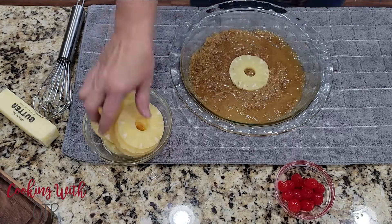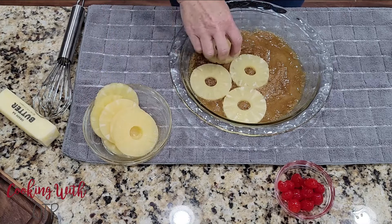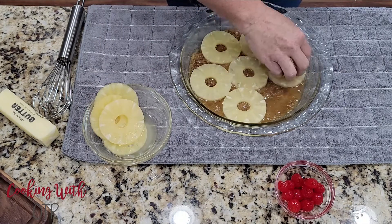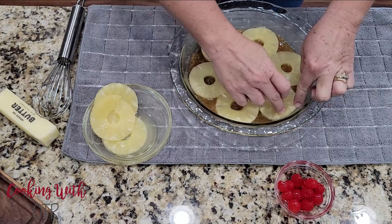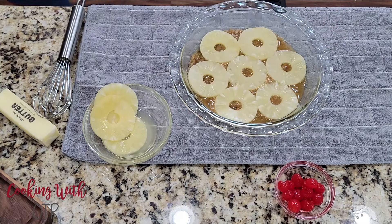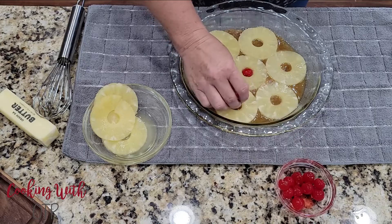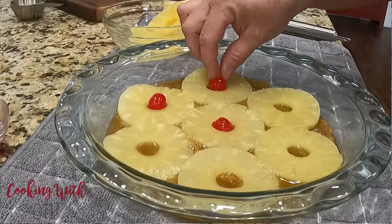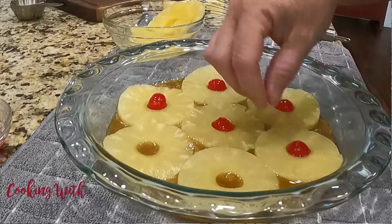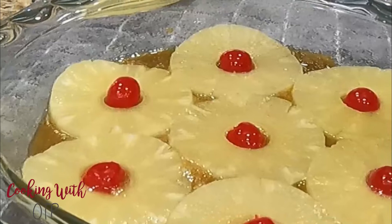Then comes the pineapple. I drain my pineapples well, and sometimes I even dry them off so that they don't put excess moisture on the top of my cake. I'm using canned pineapple here, which is delicious, but you can use fresh as well. I bet you can even use pineapple chunks or pineapple tidbits. I arrange my pineapple in the bottom of the dish, and then place a cherry in the center of each ring. You can place cherries in all the open spaces if you'd like — it's just up to you. Use your creativity and make any design you want.